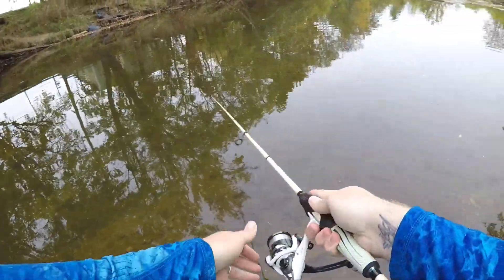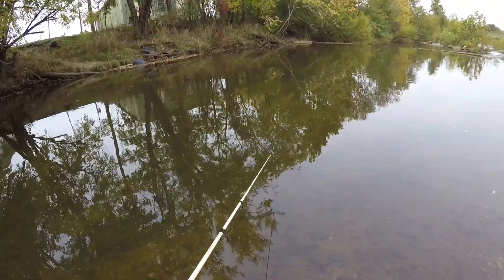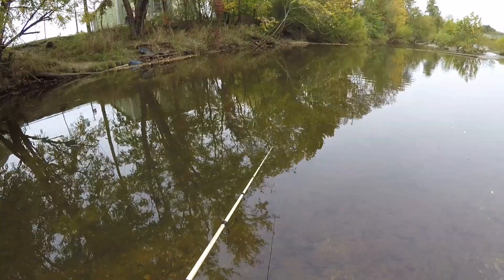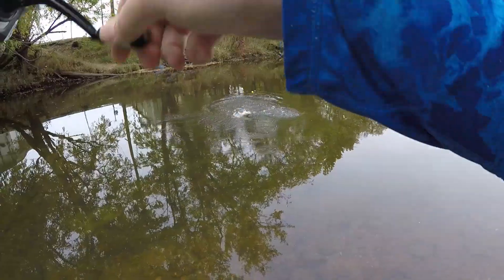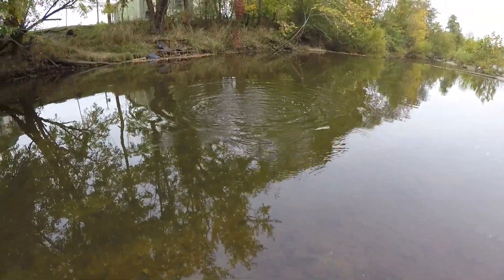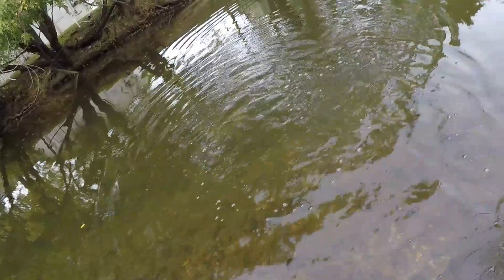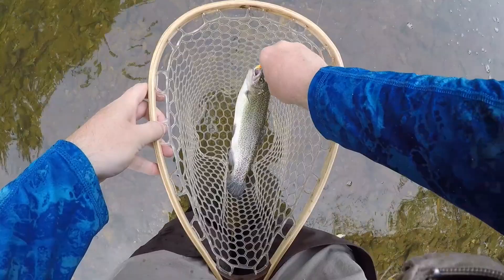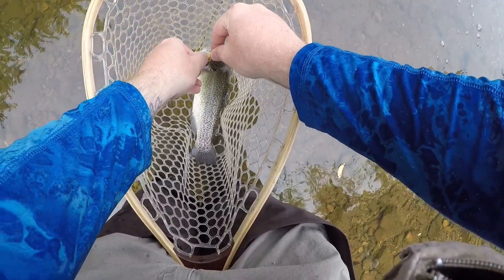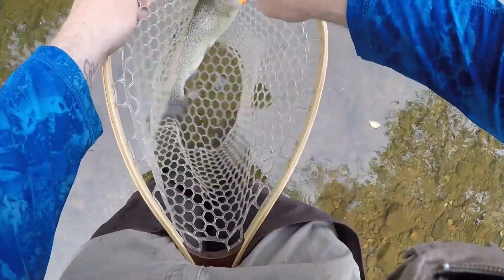We'll make a cast right over there, let that thing start to sink, let it get down near the bottom. Kind of change up our cadence this cast. Absolutely no twitches that time, and this little guy decided that because it wasn't running from him anymore, he would go ahead and eat it. Another gorgeous fish right there — absolutely stunning. That little orange bead head right in the roof of the mouth. This may very well end up being the color of the day — they are biting it really well.